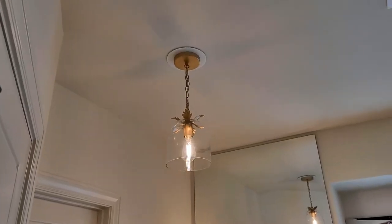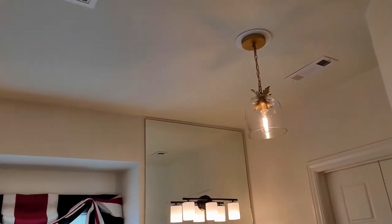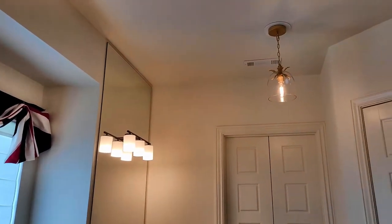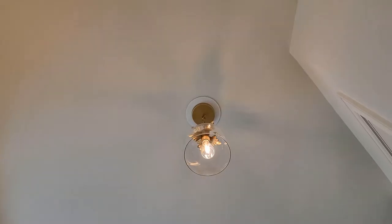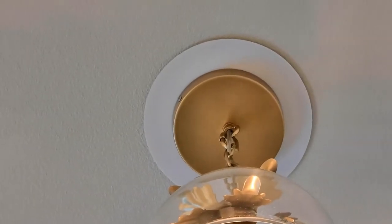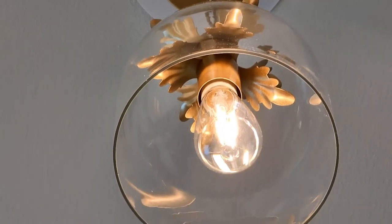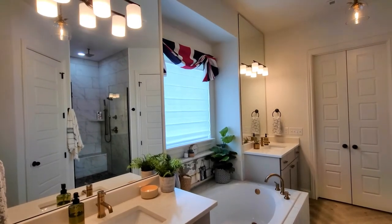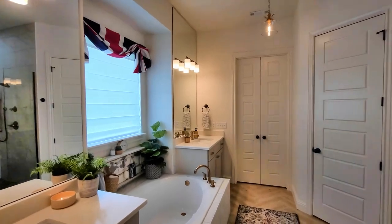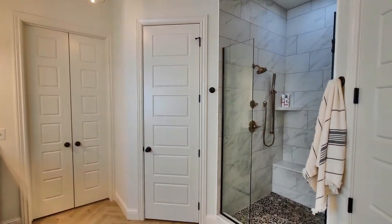Our master bathroom is a modern farmhouse style, and these pendant lights really add to it. Eventually I'll coordinate the vanity lights with some brass ones to warm it up and add elegance to the space. I'm so happy with the way they turned out — they add character and beauty. I have a lot more ideas for this primary bathroom, so make sure you subscribe to my channel and follow along with all my DIY home projects and decorating inspiration. Thanks so much!